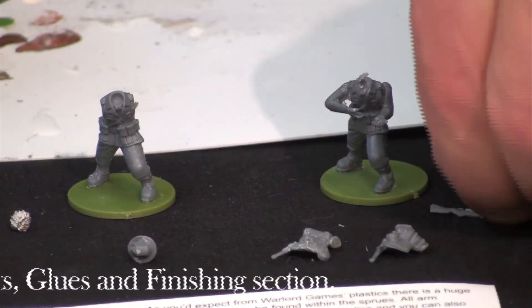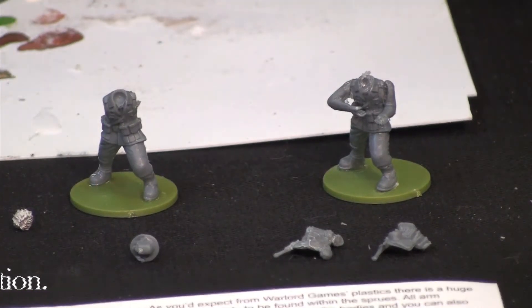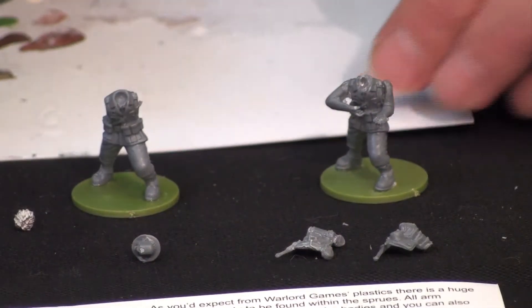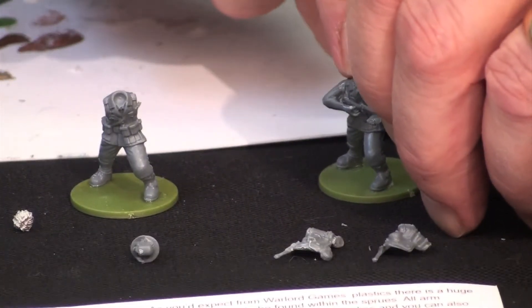I've already assembled the arms on this guy because it takes a little bit of time — that was straightforward, done with super glue. Now I'm going to add his weapon, the K98. I put a dab of super glue on his hand and on his other hand, and insert the rifle right where I want it.